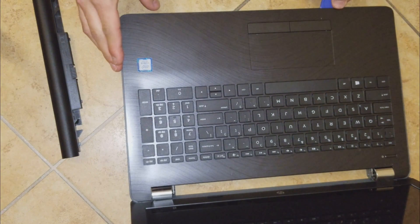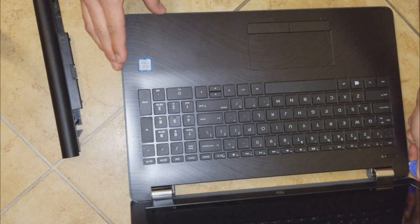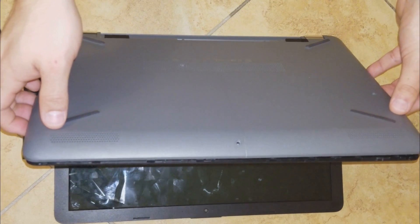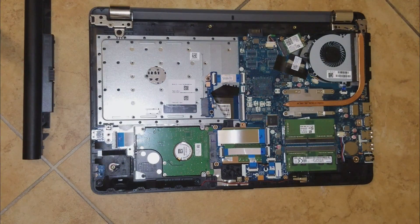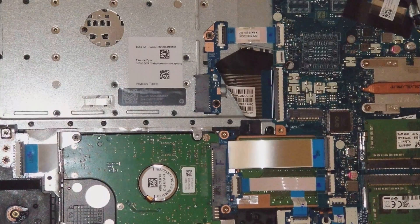We'll be working in the middle where the chassis is. You will hear some clips whenever you are lifting the actual cover. When we remove that part and lift it, we will see all the components — the memory RAM, the hard drive, the fan, the processor, and the wireless card.